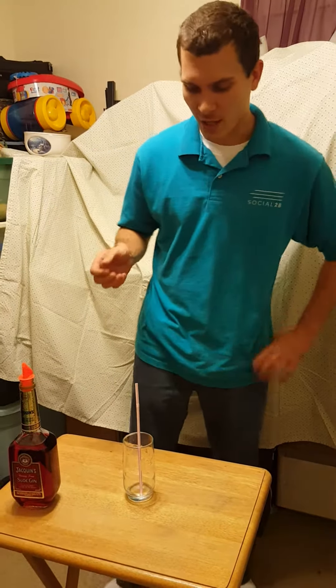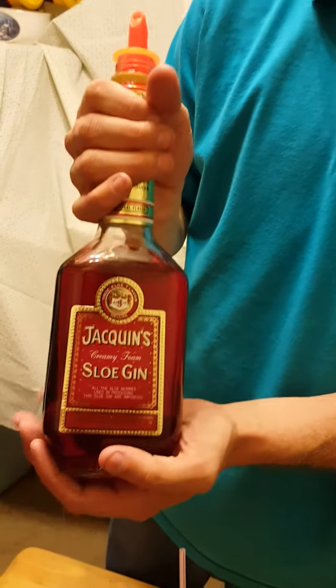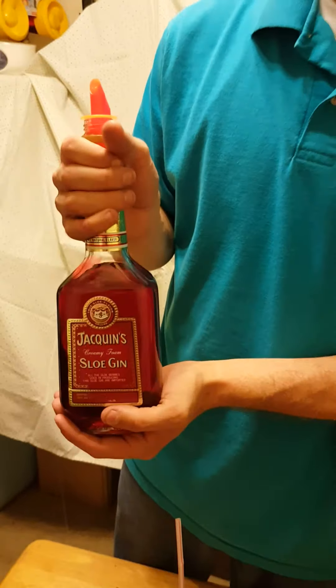Hello YouTube, I'm here to show you how to make a sloe gin fizz. You can see this bottle right here — sloe gin is kind of hard to find, but if you find it, get it. It's a really good drink.